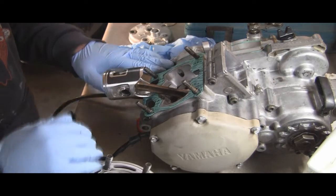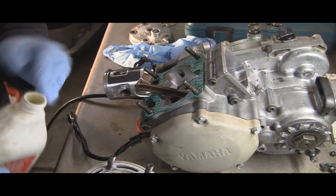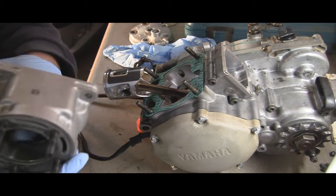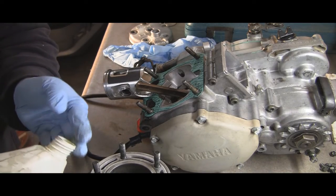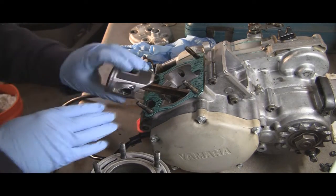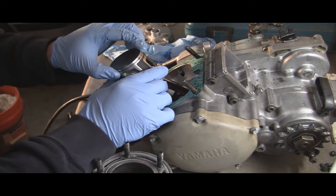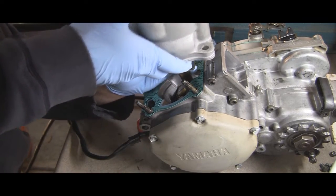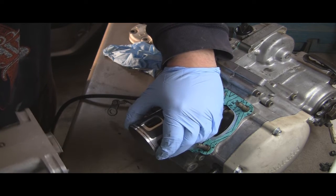Continuing on with the cylinder: first thing you want to do is put a new gasket on — definitely want a new one. Put a little motor oil on the inside of the cylinder and blow it out real good to make sure there's nothing left over from previous work. Also put some oil on the piston and make sure your piston ring is where it needs to be in the notch. Then squeeze the ring while sliding the cylinder on.